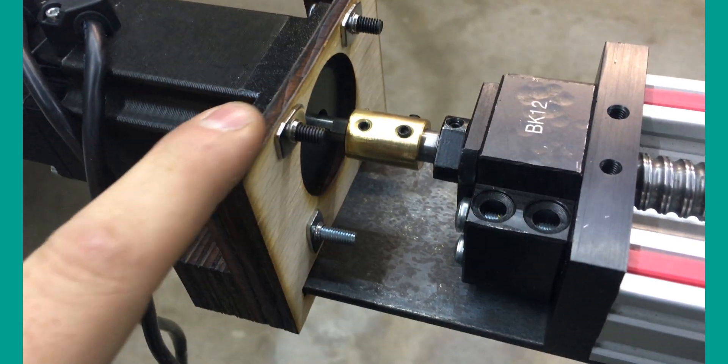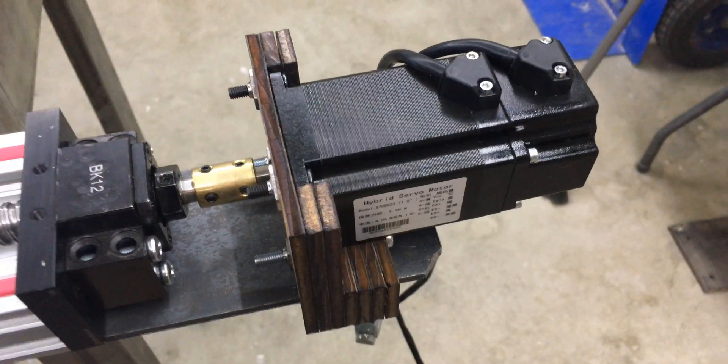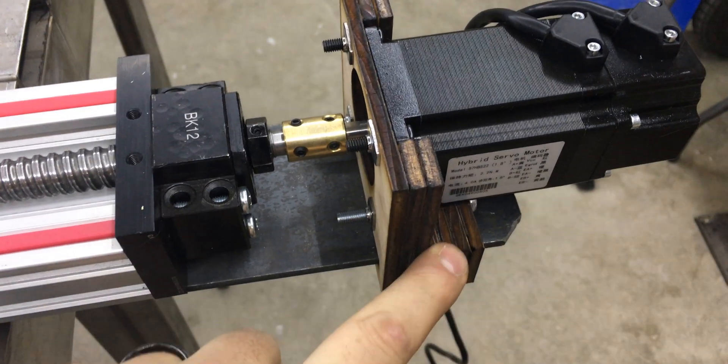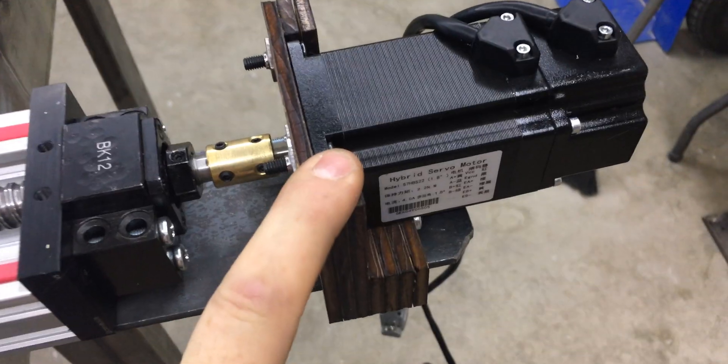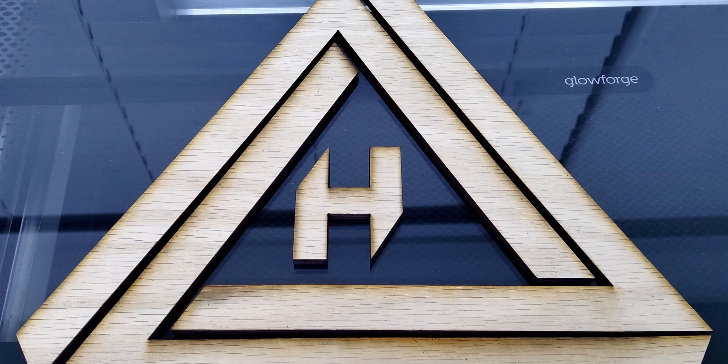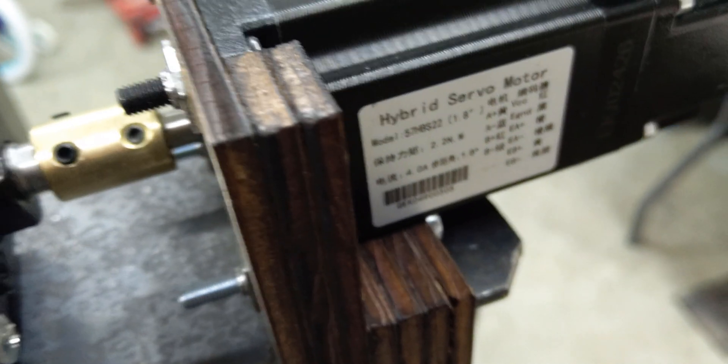Excuse my voice, I'm getting over a cold. Got the motor mats finished. The Glowforge is awesome — you feel like a kid in a candy store. If you ever get a chance to play with a Glowforge, I highly recommend it.